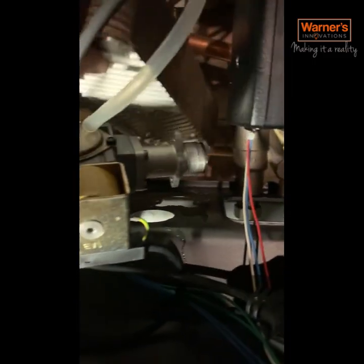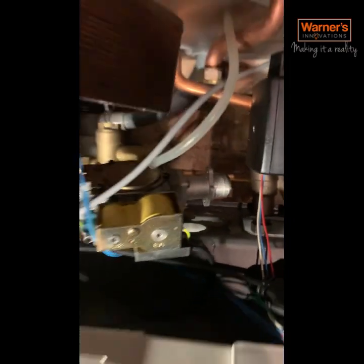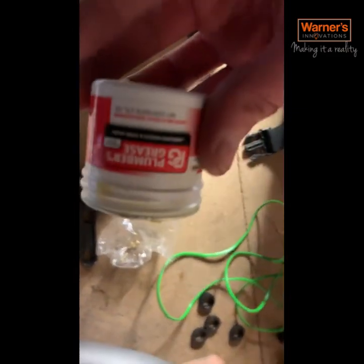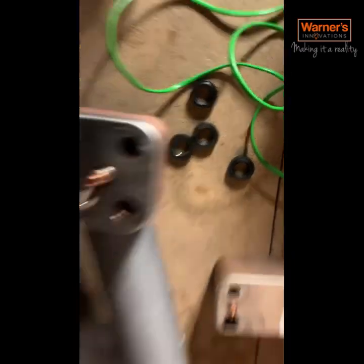To get the plate out on these, you need to remove the gas valve. Obviously isolate the gas - there's a union up here and then there's two screws underneath which attach the gas valve to it. Just drop it down and that allows you to pull the plate out and have a look. Use plenty of silicone grease when you put them in, and discard the old ones.